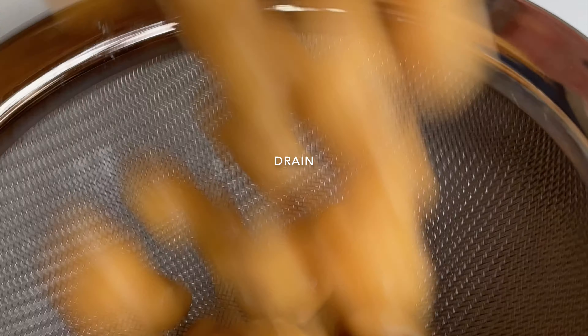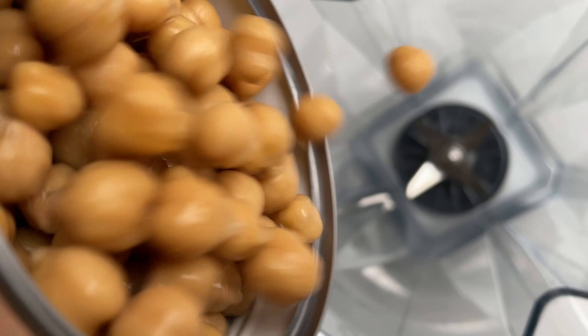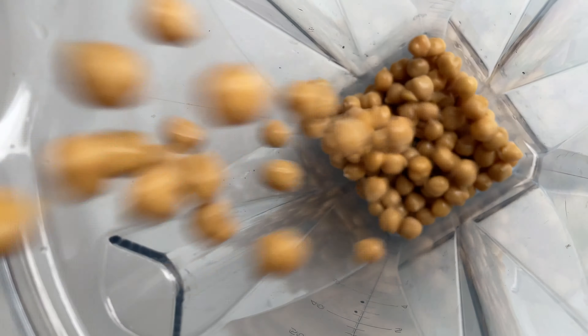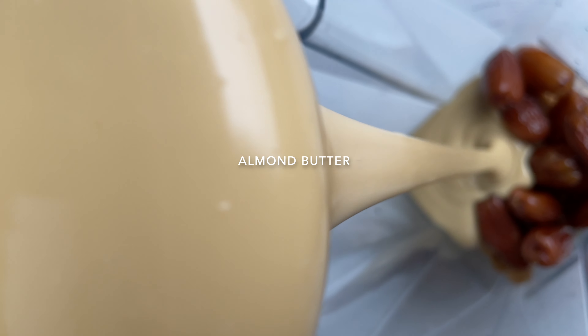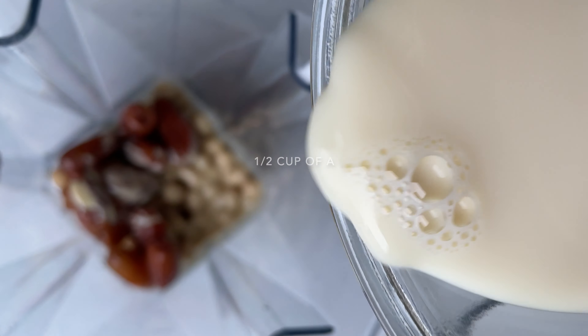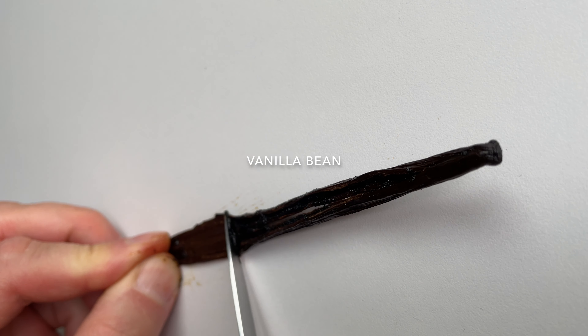First up, open a can of chickpeas, drain it, and throw them into a blender, along with 10 dates, half a cup of almond butter, half a cup of a plant-based milk, and the seeds of one vanilla bean!